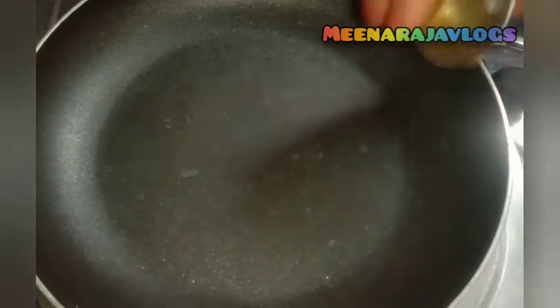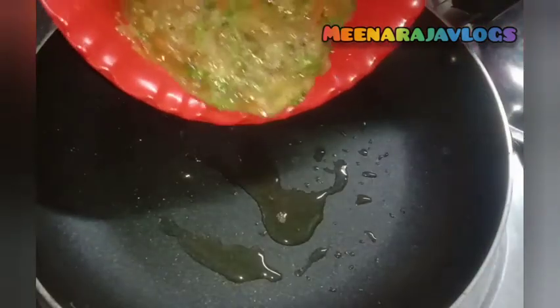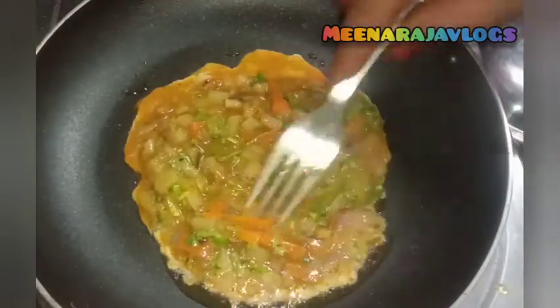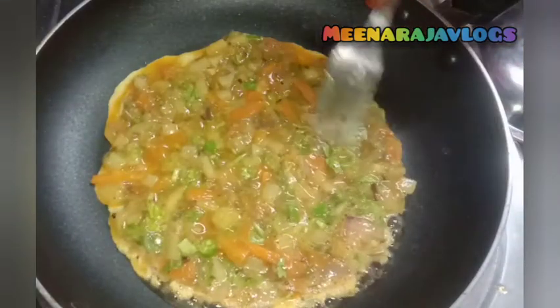If we add the omelette to the plate, we will mix it in a little bit. Now let's mix it in. This is a very thick sauce — put a little bit of sauce in. We are ready to put the omelette mix in the sauce. When we put a sauce in, we put a little bit of sauce in.